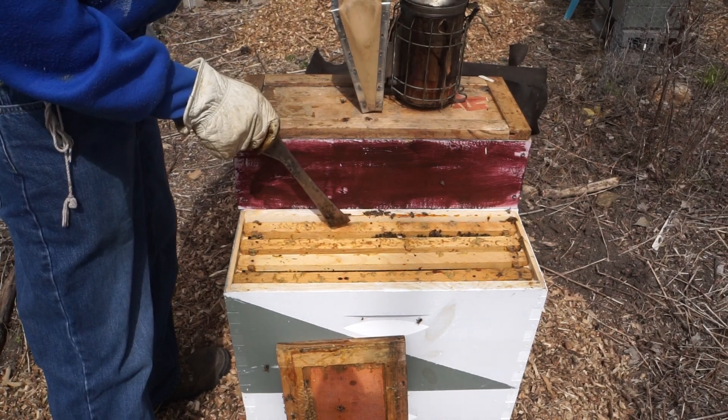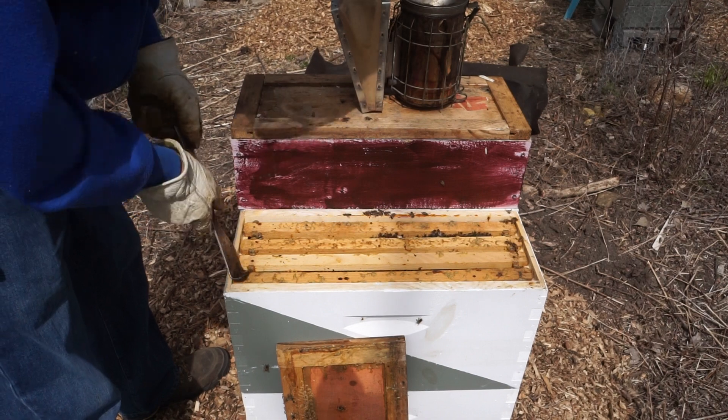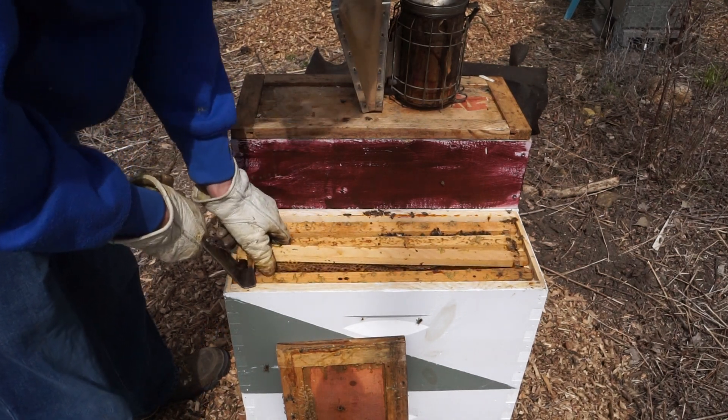Right now there are bees only in between these two frames, and that's it. That's pretty small — there should be more bees than that. But at least they're alive.